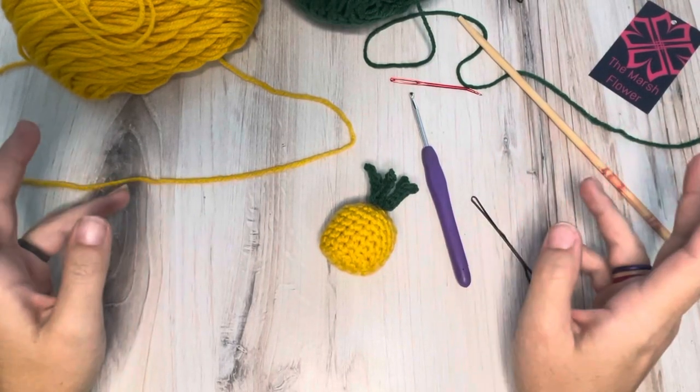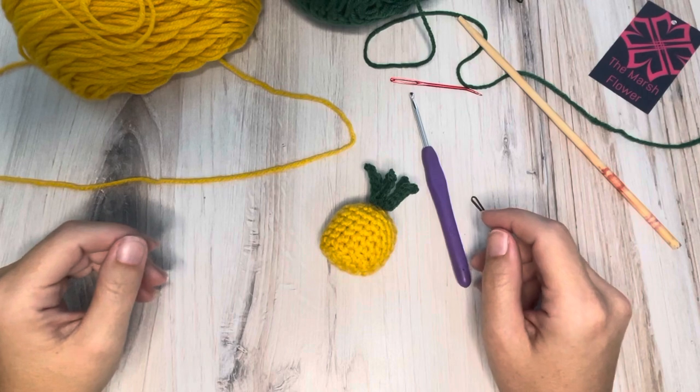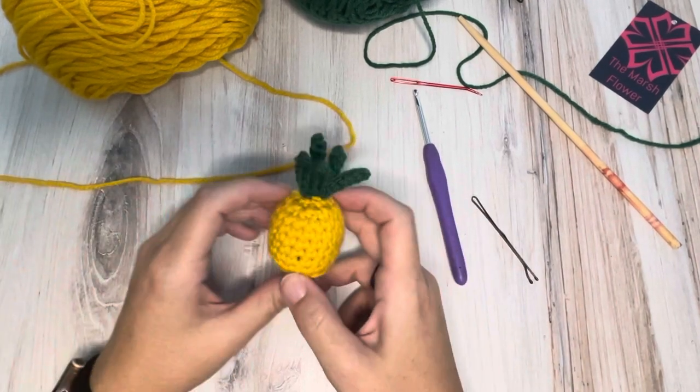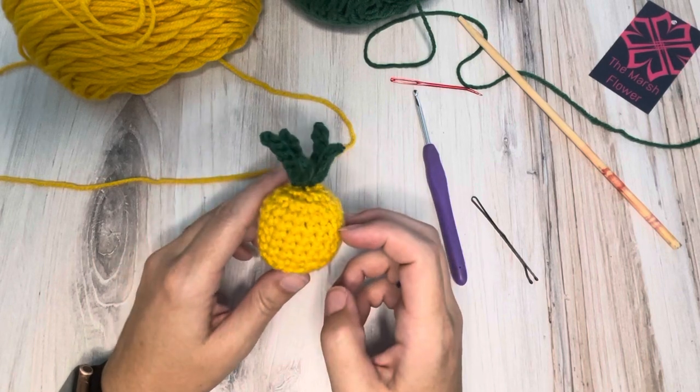Hi there everyone, this is Ashley with Marsh Flower Studio. In this video I'm going to be showing you guys how to make this cute little pineapple.